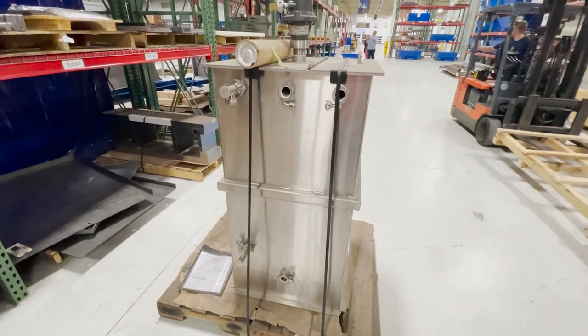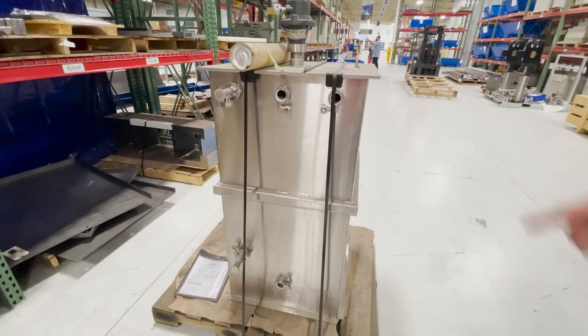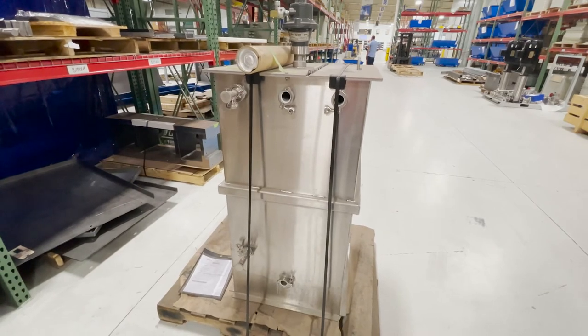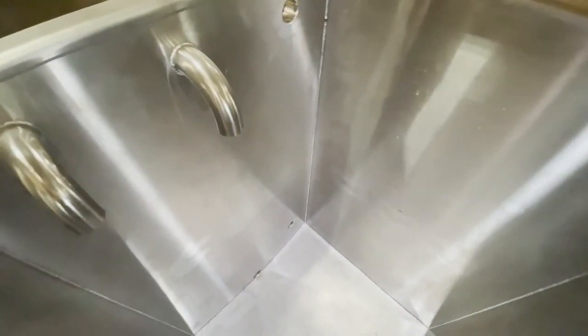The solvent that doesn't make it through the filter press comes back into this tank in a circular motion. We keep it in a circulation loop for 15 to 20 minutes to get a good layer of filter media on the filter cloth. There is a suction port, and the fill line and return lines have a drop zone. The tank has a sloped bottom and the solution exits through that port.